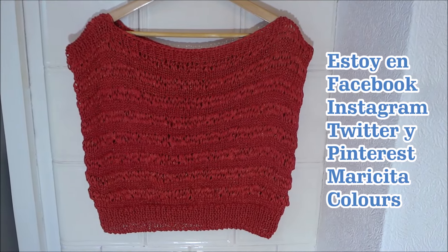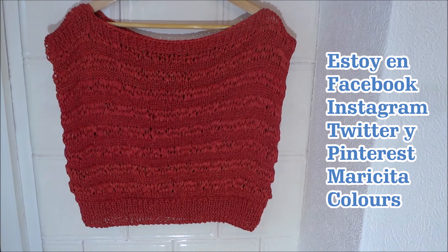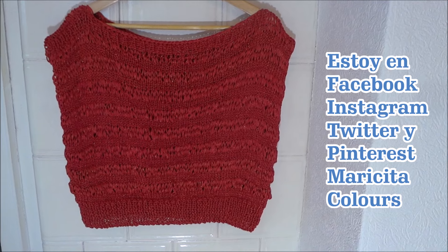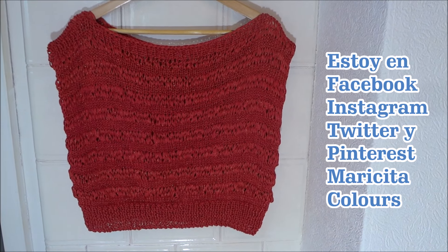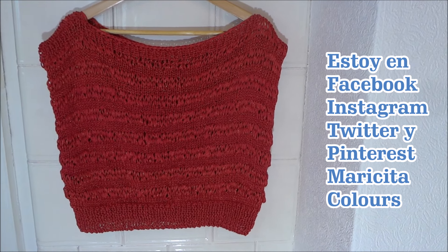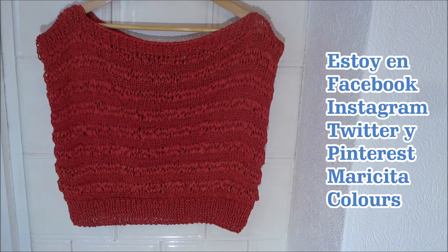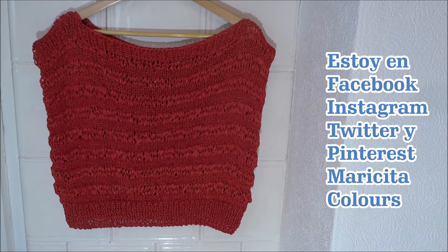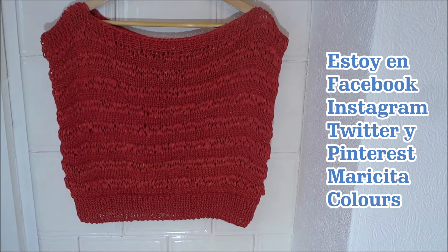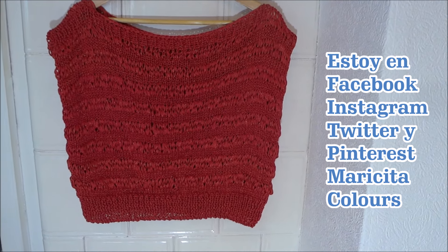I already have my new beautiful blouse in two needles ready. It's very quick and easy to knit for all ages. You can make it longer or shorter, however you prefer. I want to thank Hilos Katia for sending me this beautiful Tahiti Spark yarn. I used approximately 300 grams. Don't forget to subscribe to my channel, Marisita Colors on YouTube — it's totally free. Also find me on Facebook, Instagram, Twitter, and Pinterest. If you liked this tutorial, you can share it and give it a like. Thank you very much and see you next time!